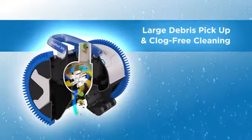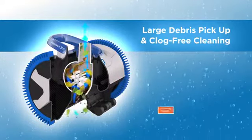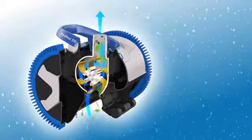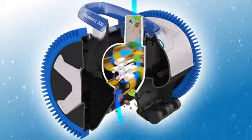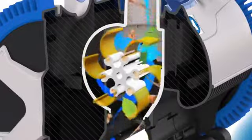Setting it apart from all other suction cleaners, Aquanaut features patented self-adjusting variable vanes known as V-Flex technology. Because the variable vanes automatically adjust to allow for any size debris to pass through the cleaner, V-Flex technology delivers maximum power at any flow and provides the peace of mind of clog-free cleaning.